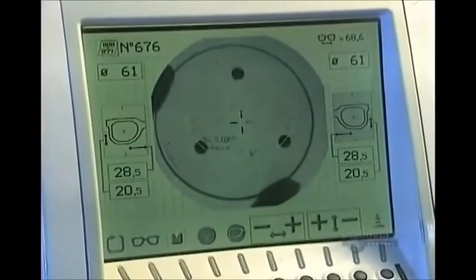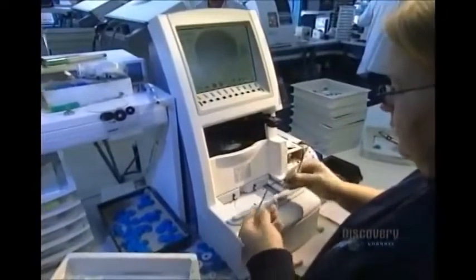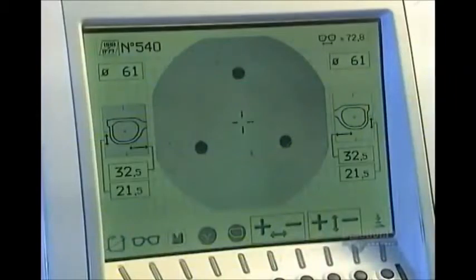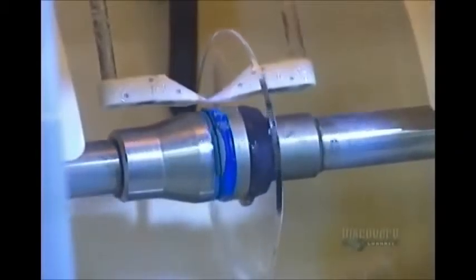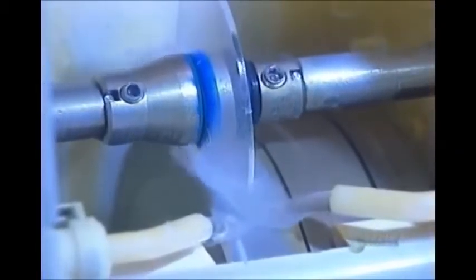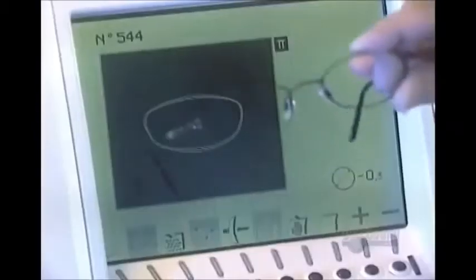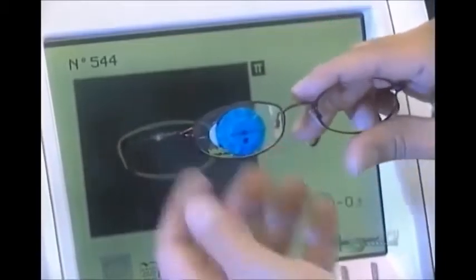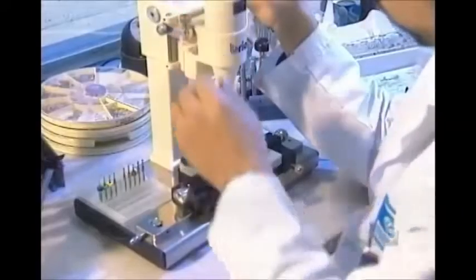It's finally time to fit the lenses to the frame. They position a suction cup on the lenses to hold them in place during the fitting. An automated machine traces the shape of the frame, then cuts the lenses to that shape. With regular frames, the lenses simply pop in. To attach ultralight metal frames, they drill holes right through the lenses.